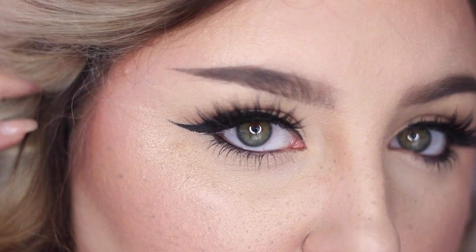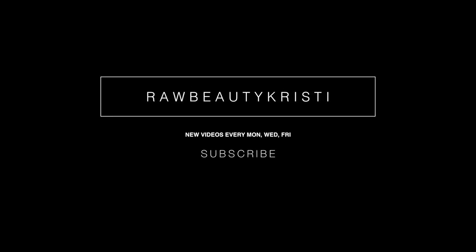I hope you guys like this video. Subscribe to my YouTube channel — I put out new videos every Monday, Wednesday, and Friday. You can also follow me on Instagram, Facebook, Twitter, Snapchat, and Periscope — all under Raw Beauty Kristy. Thank you so much for watching and I'll see you in my next video.